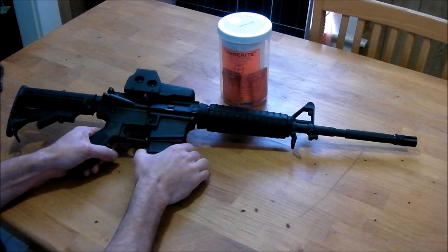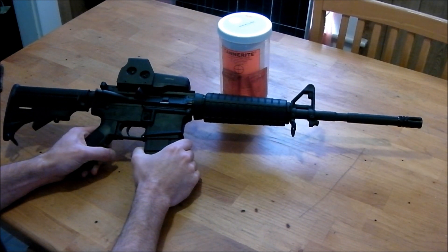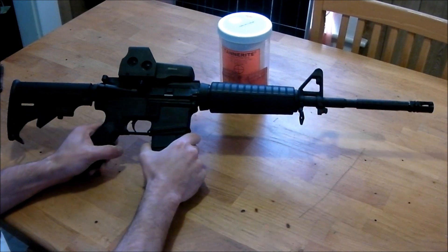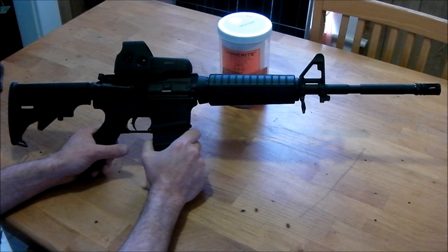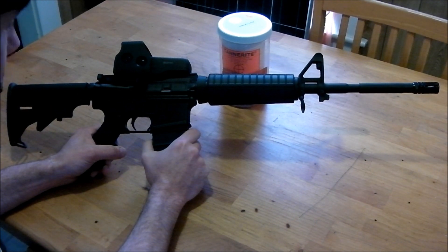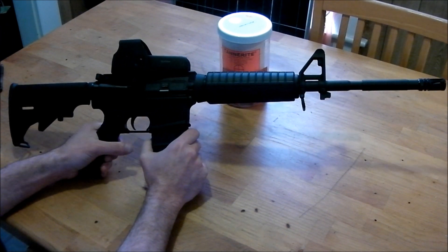What's up YouTubers, this is The Jester coming to you with another quick gun review on a Bushmaster A3M4 firing the 5.56 cartridge. Out of all the guns that fire the 5.56 cartridge, I'd say this is probably one of the most popular. I'm sure most of you are familiar with this platform, so we probably won't get into this too in-depth — I just want to make it fairly quick.